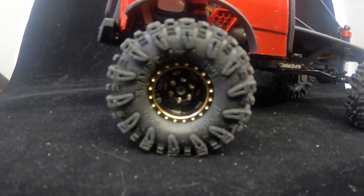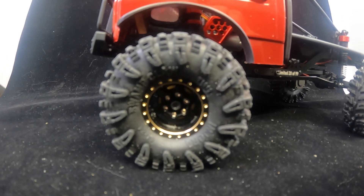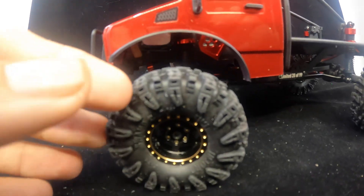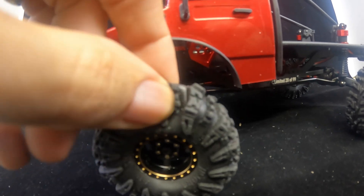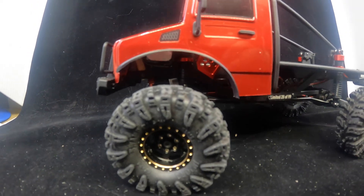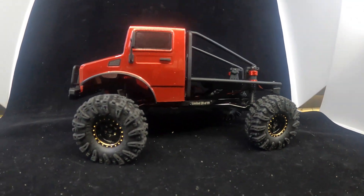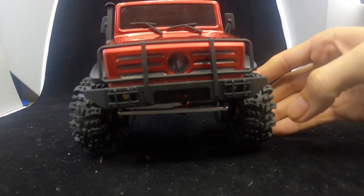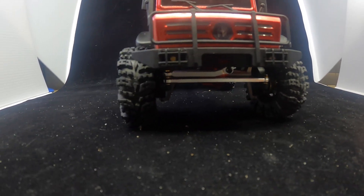I went with the one inch Injura six-spoke wheels and the swamp claw tires. These are 63 or 64 millimeter, so they look a lot more scale. They're negative 3.75 millimeter offset, so I got a little bit more track width on it.